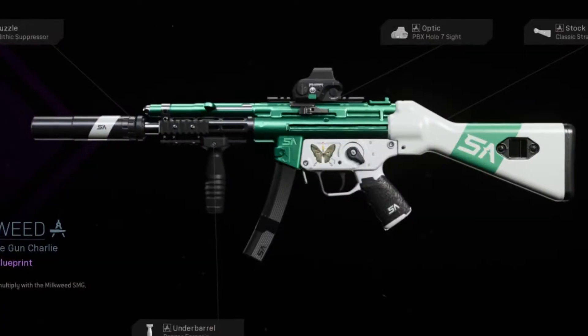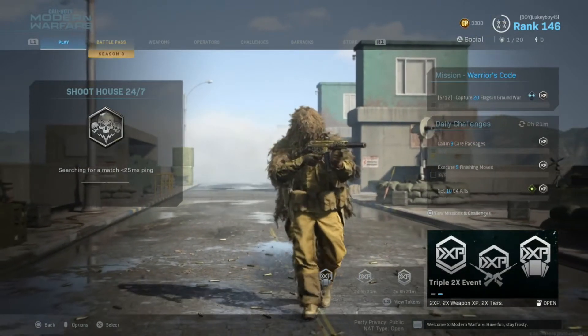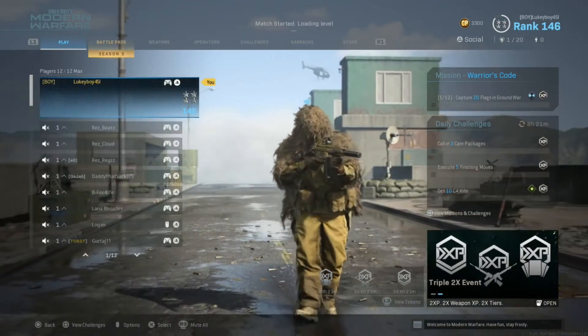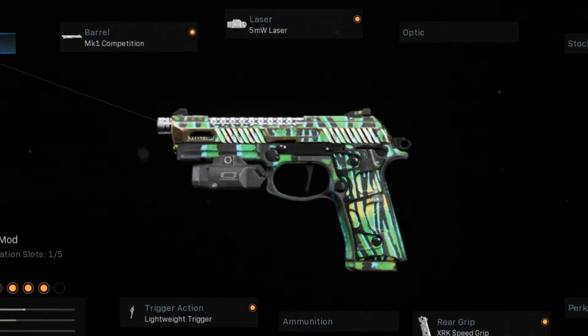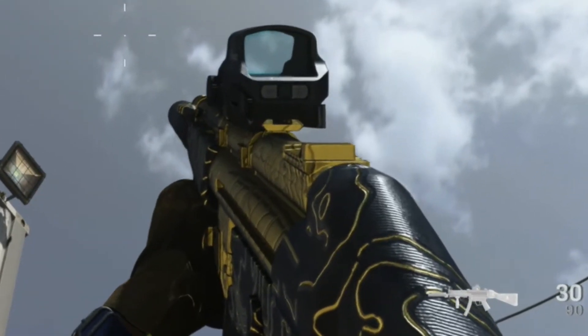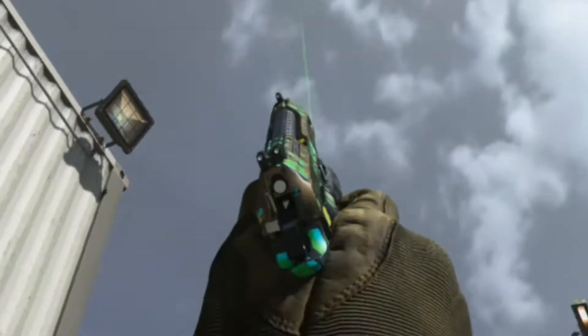Even though I don't have the colorway — which is kind of what makes the gun special — since I am replicating them attachment for attachment, the performance should stay the same. Hopefully both these guns do well. I'll probably be focusing on the MP5 more since that's my primary, but I'll try to make sure the Renetti gets in some work as well. Here is the MP5 looking sexy as ever, and here is the Renetti. Unfortunately it doesn't have a burst on it, but hopefully it should do well. I hate this optic but I can't wait to change it later.